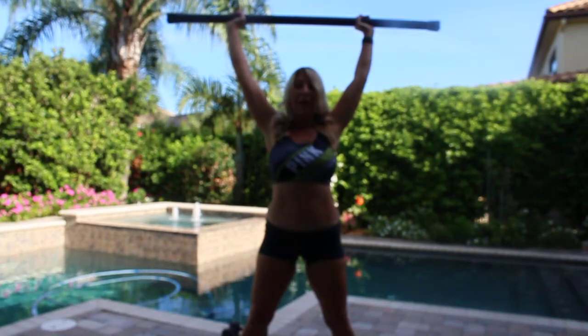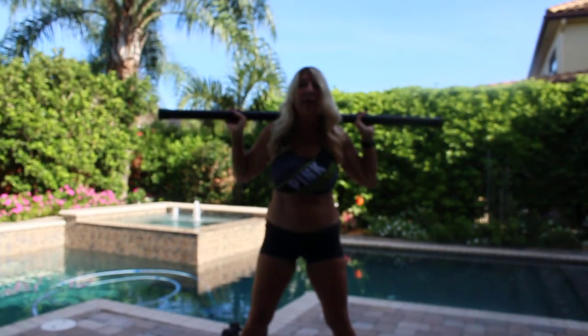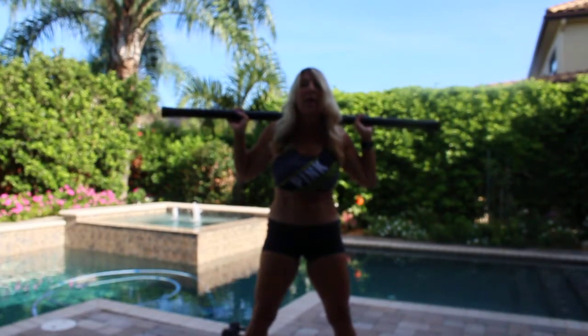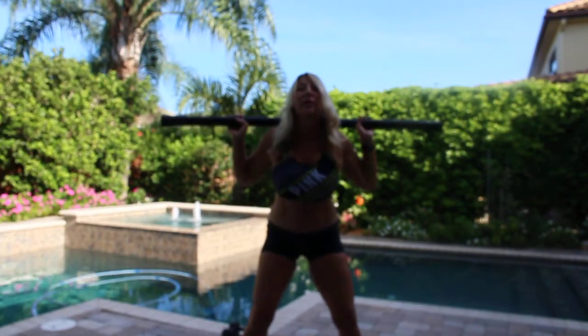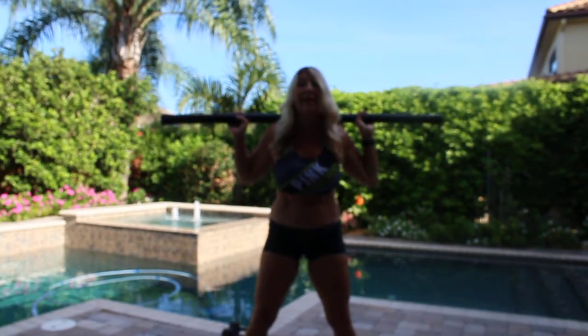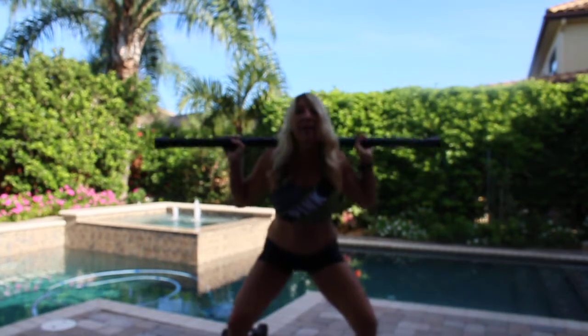You can set the bar on your shoulders, put your feet in a squat position, and squat back and up, keeping your back and head as straight as you can — down and up. With this Hulk Fit bar from Amazon you can do squats like that.